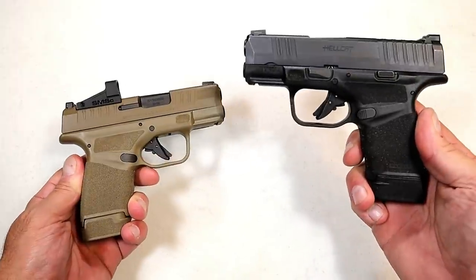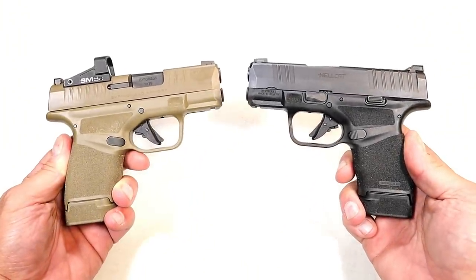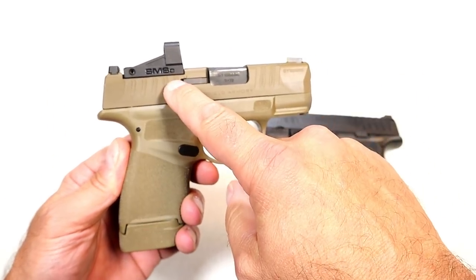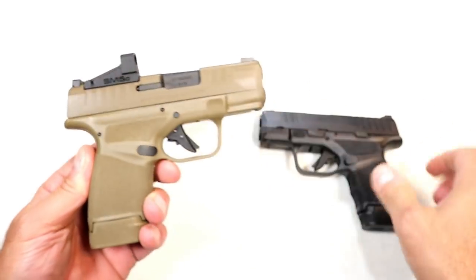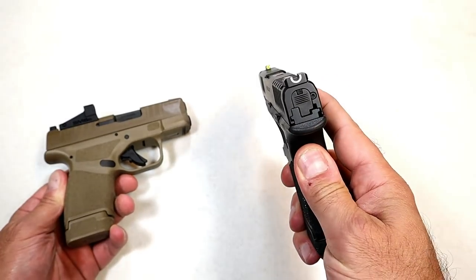Here are two Springfield Hellcats. Here we have the OSP model with the Shield SMSC — Shield Micro Sight Compact — and over here we have a non-OSP model with iron sights.